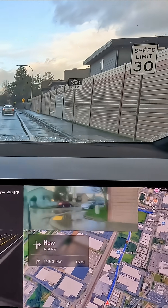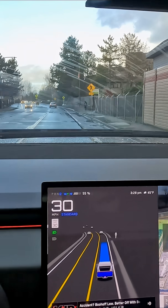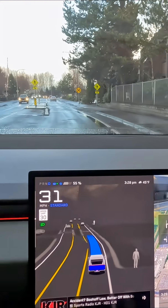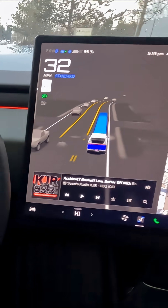It can go park itself, drop you off at the mall. Maybe you want to take a nap, work, talk on the phone, or watch a movie while you have a two-hour commute into downtown Seattle or wherever you live. That's all time you can get back. How much would it cost you to have your own personal driver 24/7 to take you anywhere?